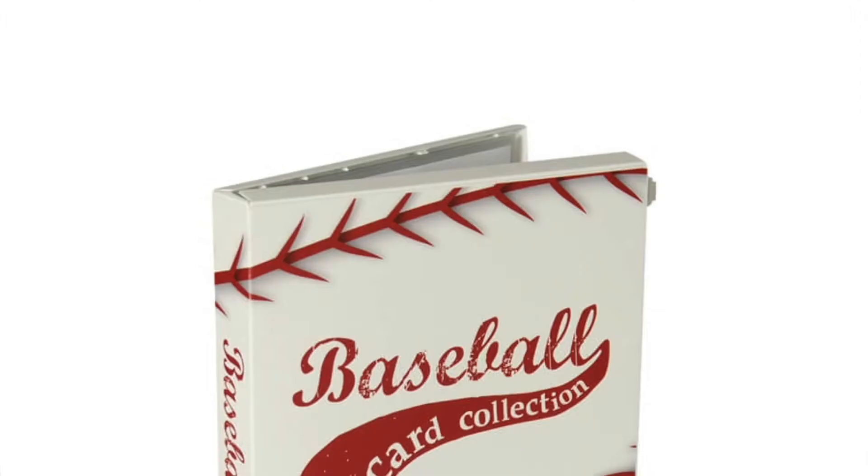It seems like prospectors don't really enjoy 2019 Bowman Chrome based on the checklist, while just about everyone else collecting it seems to really enjoy it. The one thing I think we can all agree on is that 2019 Bowman Chrome is a bit overpriced — just wait until next year. We had a great case of 2019 Bowman Chrome hobby. Color really popped, text on the back needs to be bumped up, and the checklist inconsistencies really need to be ironed out. Other than that, we had a really fun time, and for that I would rate this: binder.